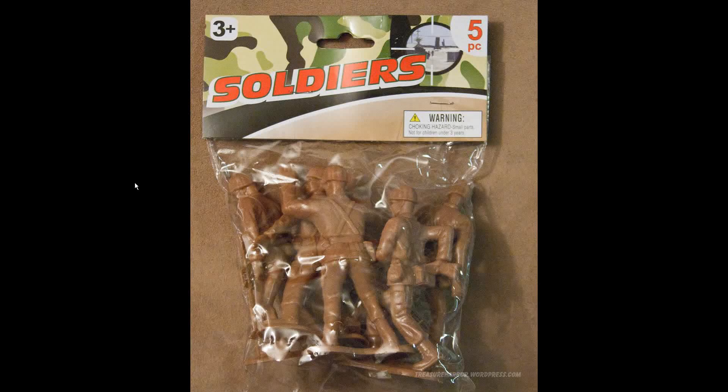Hi everybody, I'm going to do an update here on my big army man project. It's been a while since I worked on this project, so I'm going to fill you in on what I've done. Here's a little recap of what they are - they're just very large army men, kind of like action figure size.